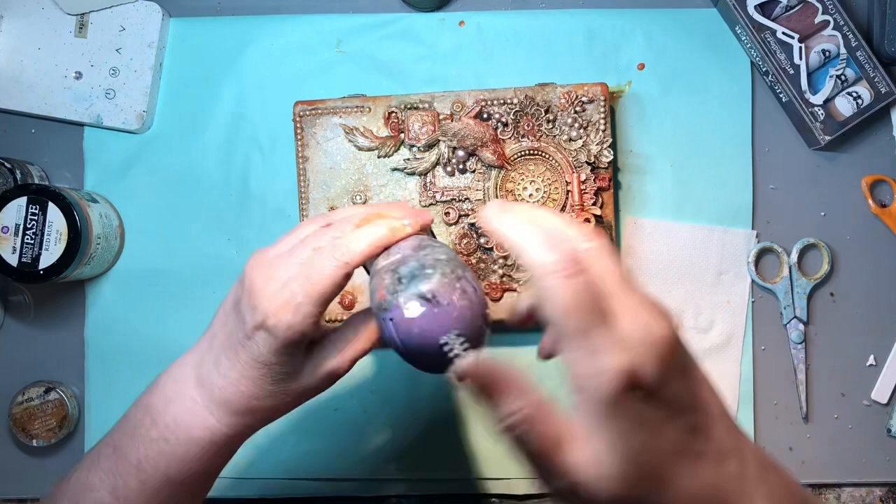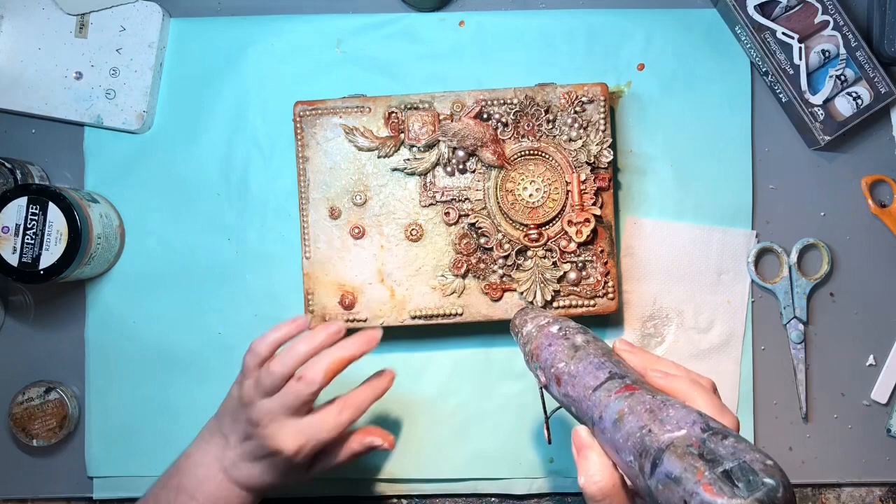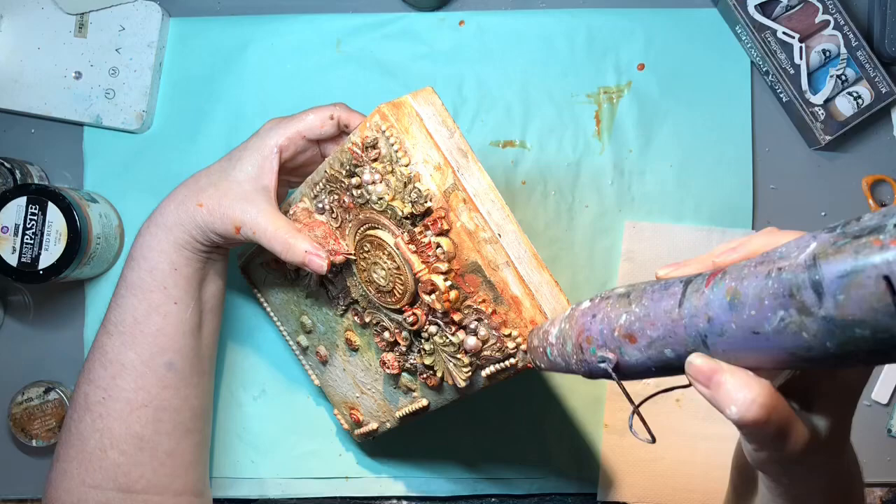So that's the outside and the inside of the box finished now. I hope you found it useful. Bye!